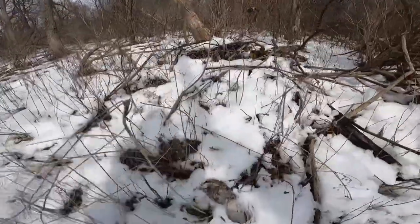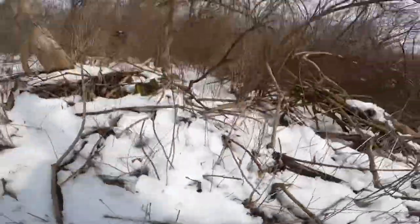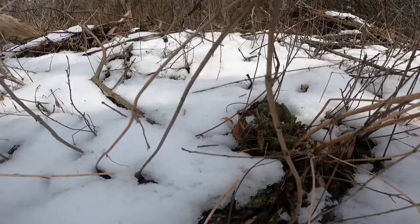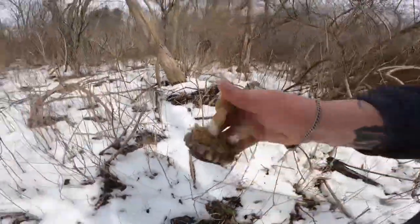Sometimes you can only see bits of them after you've passed them. This way you can't see them at all, hardly. They're growing in the plants.